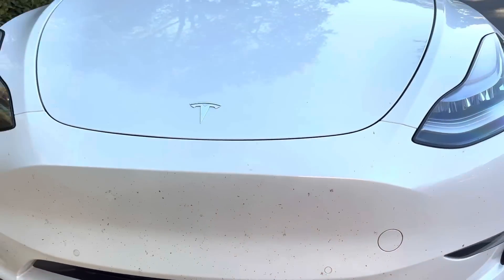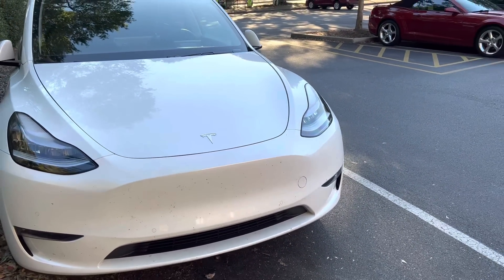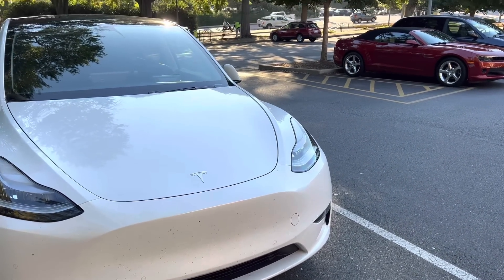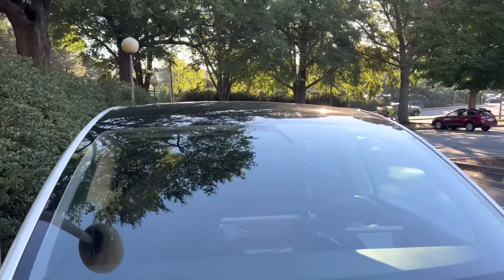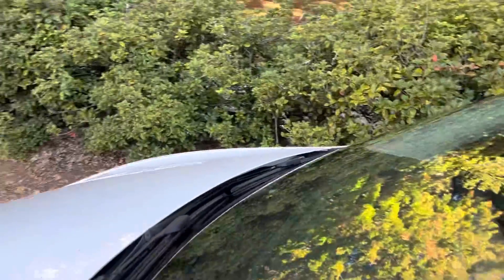As you drive closer and closer to objects while parking, the current system gives you a range — either in meters, feet, or centimeters — and tells you how far away you are from those objects. If you don't have that, the camera is up here at the top of the vehicle and it literally cannot see below a certain distance.